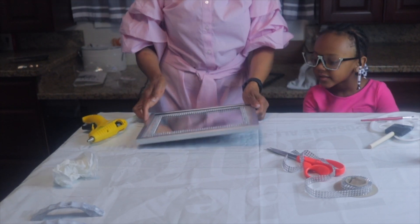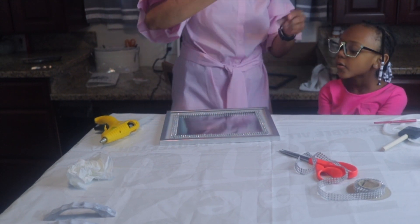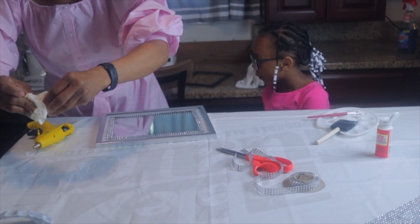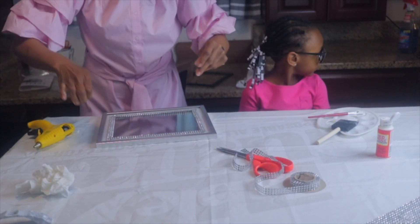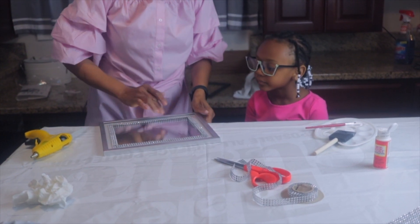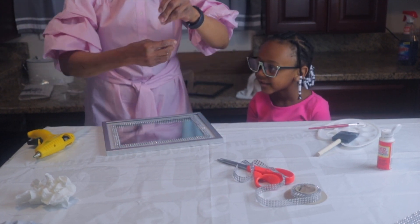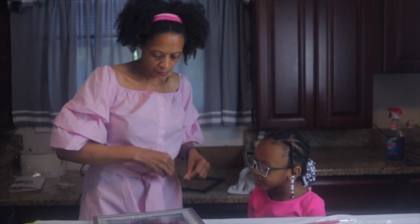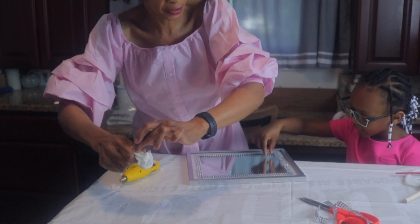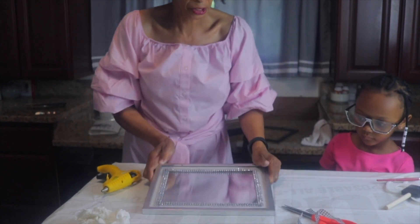Now fam, if you wanted to, you can leave it like this as a frame and not even worry about using it as a tray. She's trying to make it clean, getting all of the glue off of it. If you wanted to leave it like this, you can — I think that's cute too. But now we're going to put the handles on.